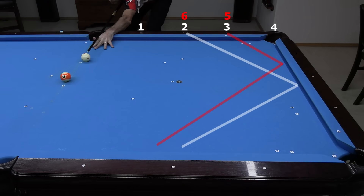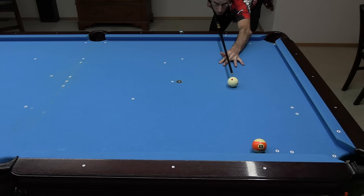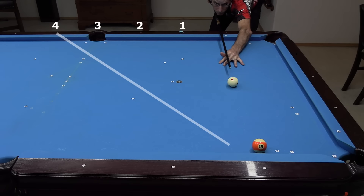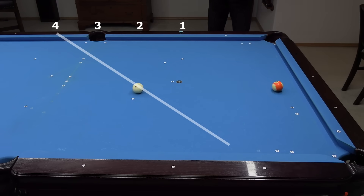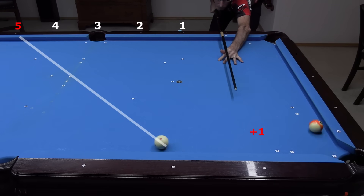At slower speed, the cue ball curves forward too soon, causing the cue ball to come up well short of the expected target. Here's another example. With a slow roll half ball hit close to the rail, the cue ball shifts up four diamonds across the table. And with the object ball a diamond out from the rail, and with a little more speed, the cue ball shifts up an additional diamond.